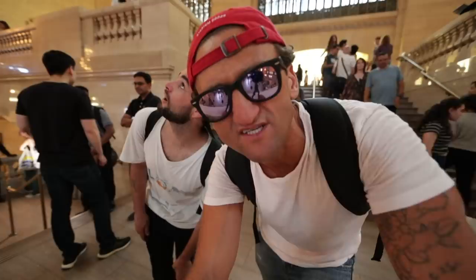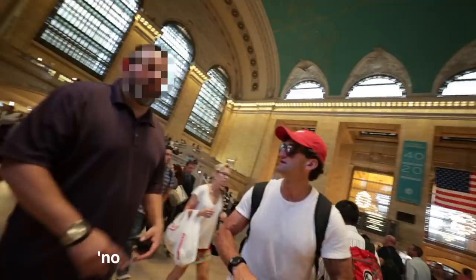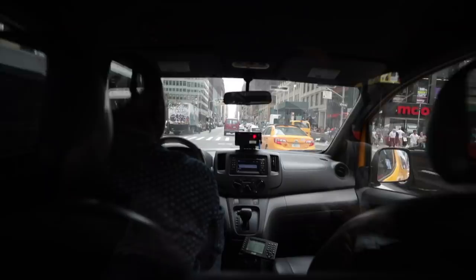We are now in the biggest room in New York City with the smoothest floor in New York City. These are not allowed in here — roller blades, roller skates, bikes. That guy was like a plainclothes policeman. Very polite though. We will have to test these elsewhere. 34th and 7th.